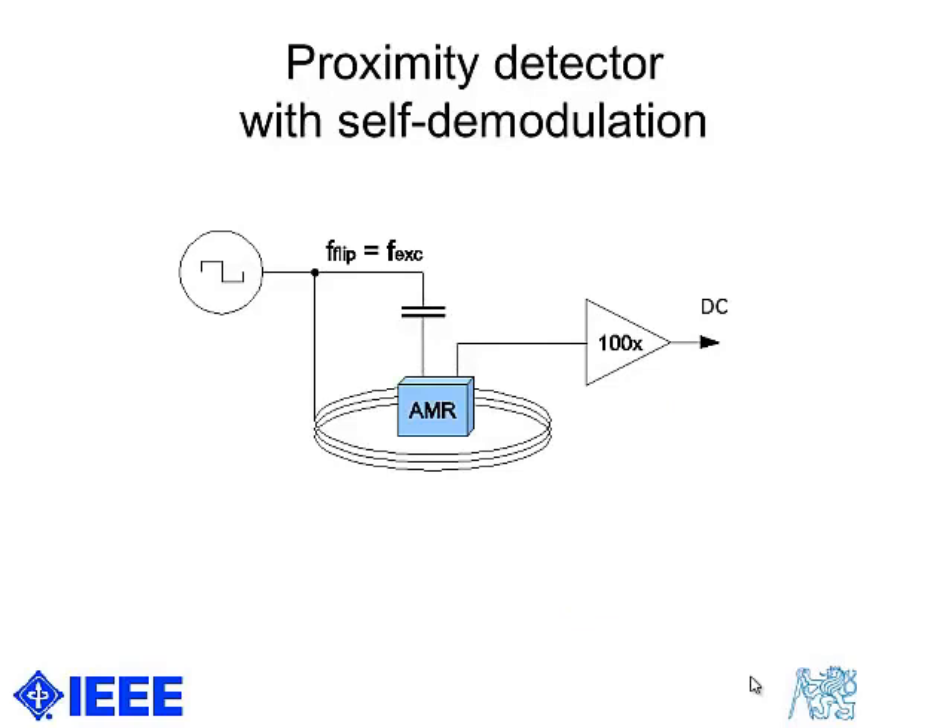We believe it is novel — we submitted a patent application about a week ago. The trick is that the flipping frequency is equal to the excitation frequency, and because flipping reverses the sensor output polarity, we in fact perform demodulation in the same way.